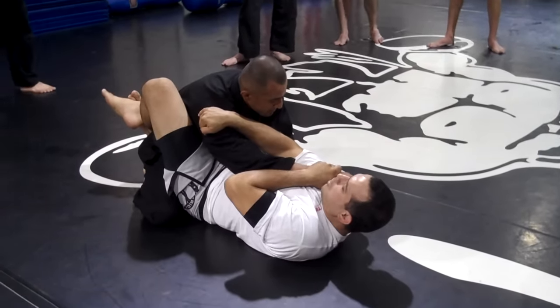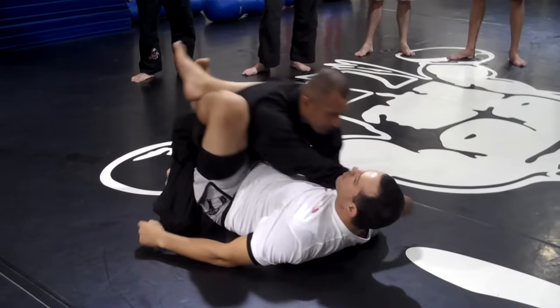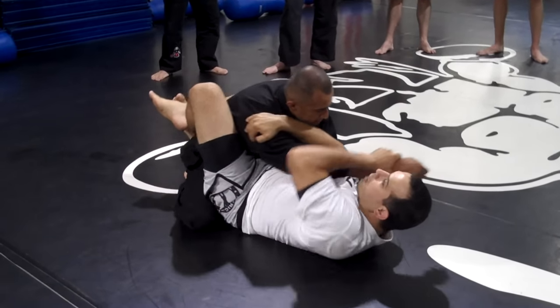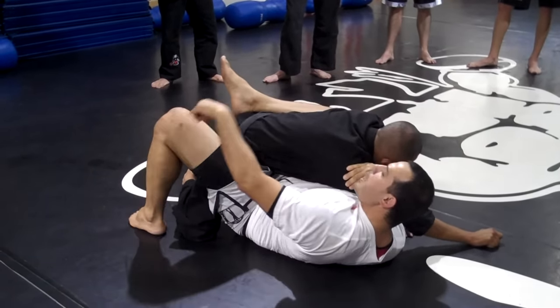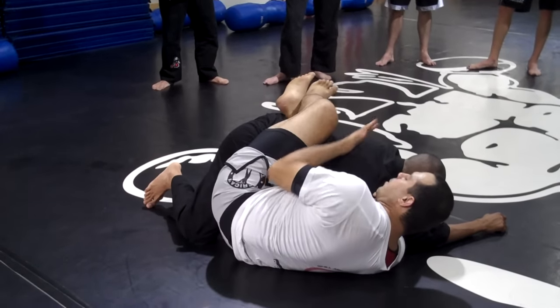So I'm here, controlling the shoulder, doing this with my legs. I really want him on top of me here. Once I get here, I start moving my hand to the opposite side, foot on the ground, and I get like halfway on his side.